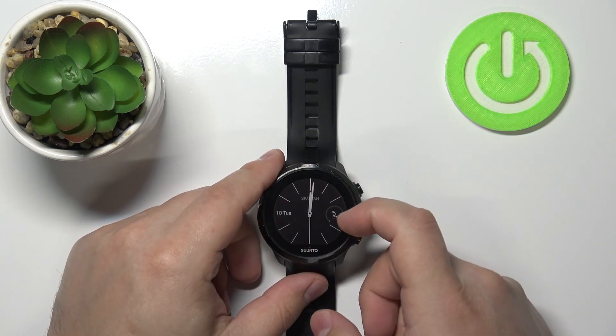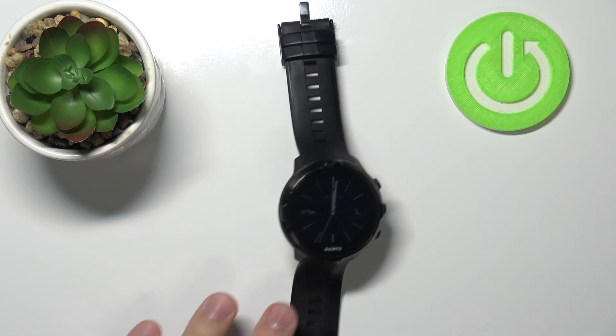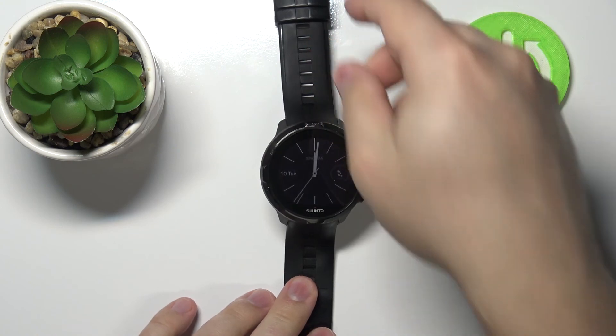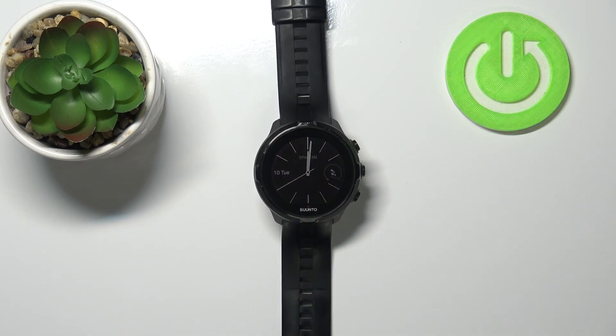And now you can use your watch. That's how you go through the setup on this device. Thank you for watching. If you found this video helpful, please consider subscribing to our channel and leaving a like on the video.